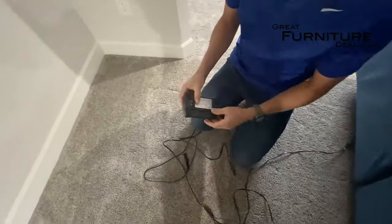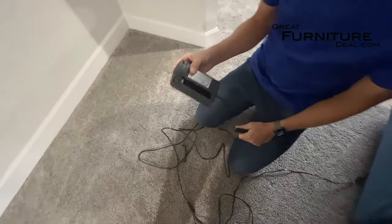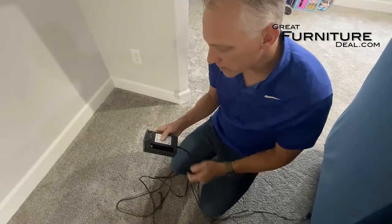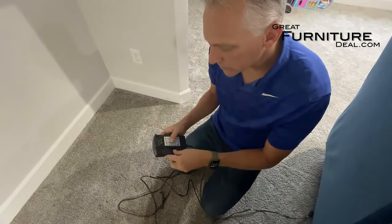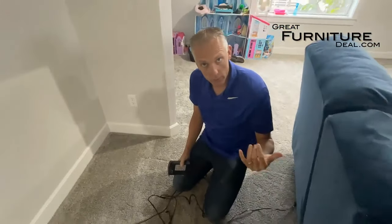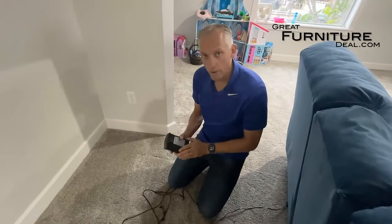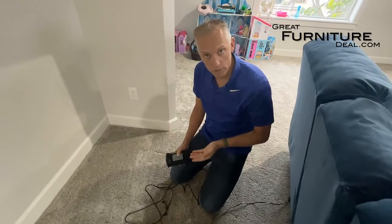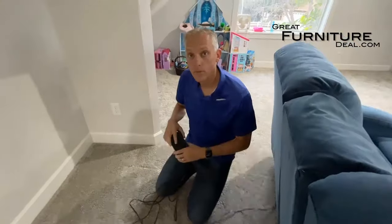This one has what we call a nine-volt backup. You can buy a nine-volt battery backup and put some nine-volt batteries in it. What this does is, in the event of a power outage — say you're in the reclined position — it will give you enough power to at least bring your recliner down so that you can get out of it.